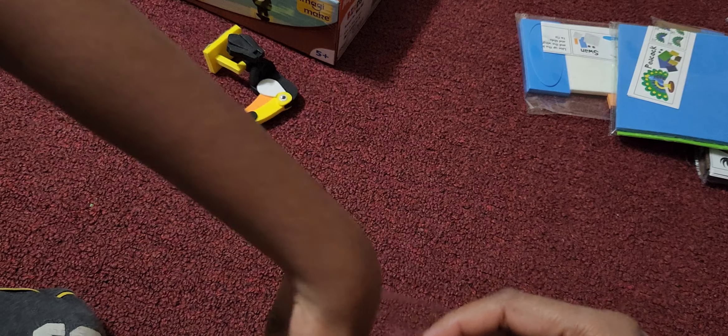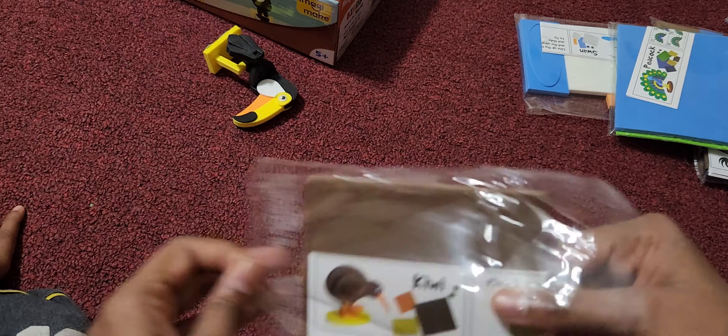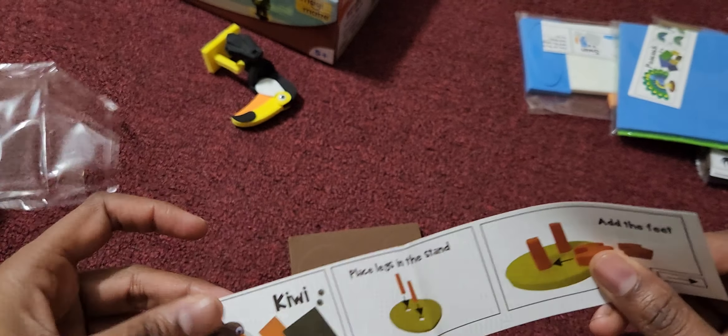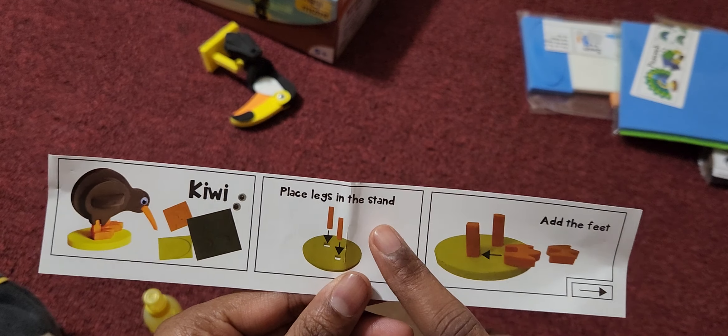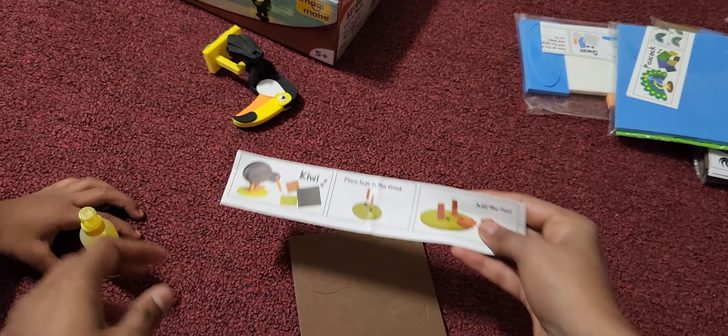Are you excited? Yeah. Can you take it out? Okay, let's see what is inside. We have got information notes. Let's see what is in there. This is how the kiwi is supposed to be — place the legs in the stand at the feet. Let's do one at a time. Let's follow this and do one at a time.